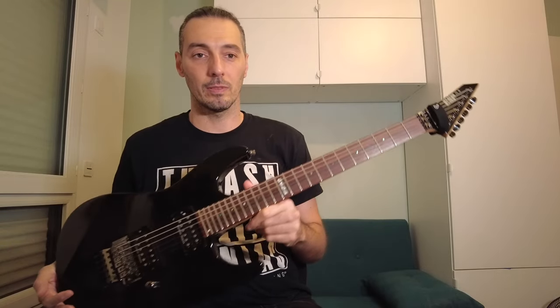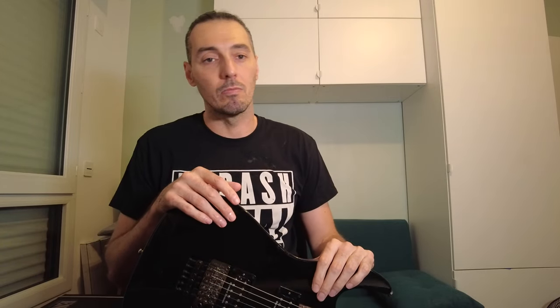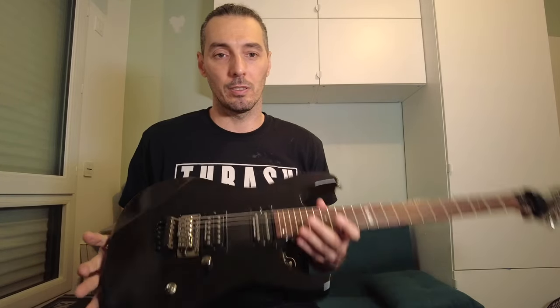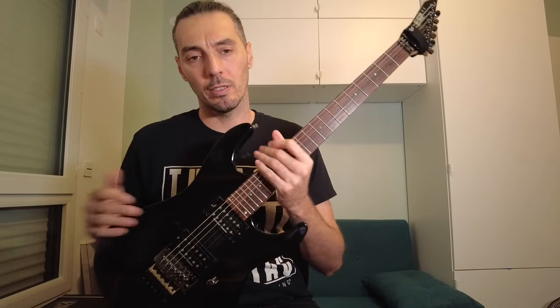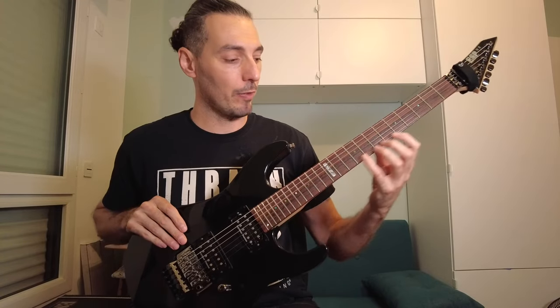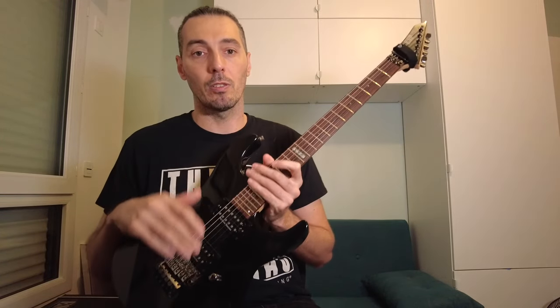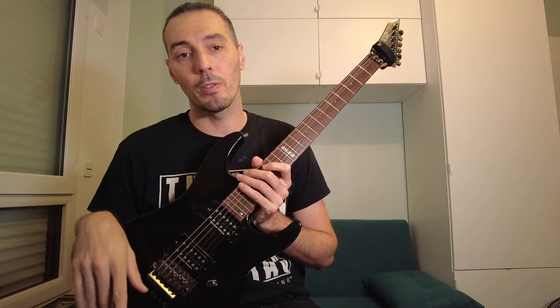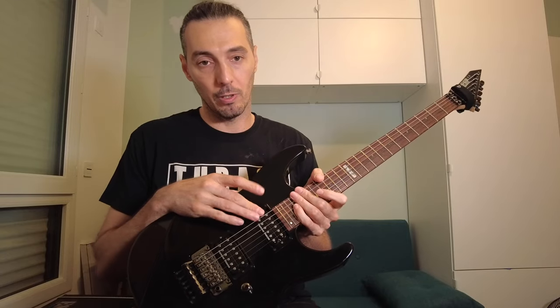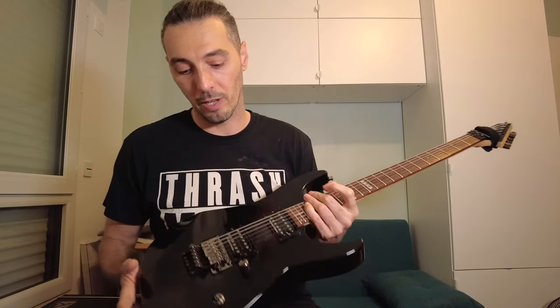Guitars. This one is the ESP M2. This is my first real guitar, my first expensive guitar. Before that, I played an old Jackson Randy Rhoads and an old Cheely BC Rich Warlock. I got this one about 11 years ago. This is my favorite for playability — the neck profile is perfect for me, not too round, not too flat. It was loaded with EMGs. I played a lot of years with active pickups, but now I'm more into passive pickups, so I changed them to Seymour Duncan — Jazz on the neck and Custom 5 on the bridge. Very good pickups.